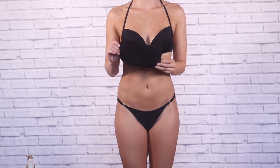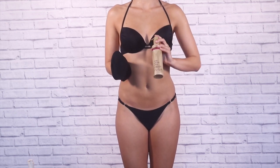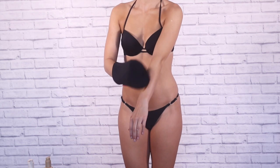It just makes it go not so patchy. Now using the Sienna X Luxury Mitt — this mitt is incredible. It is vital to use a good mitt in order to maintain a streak-free tan.